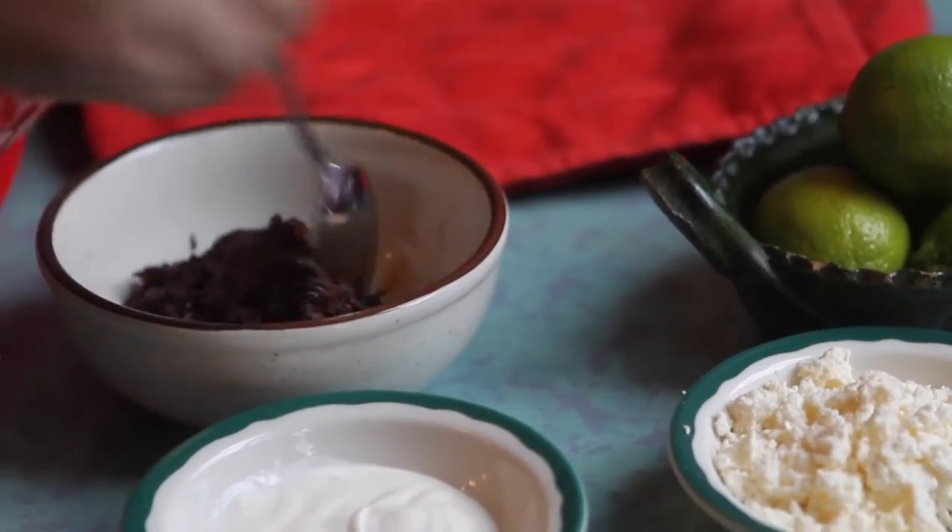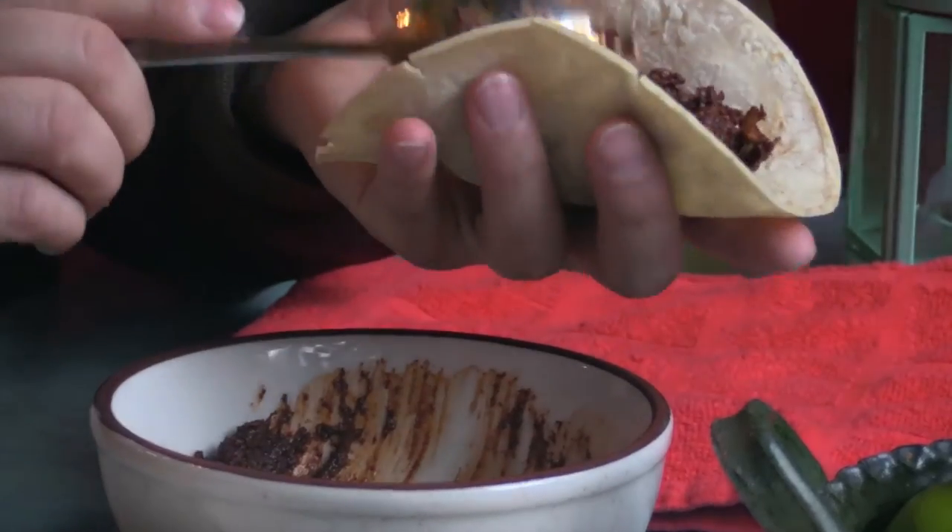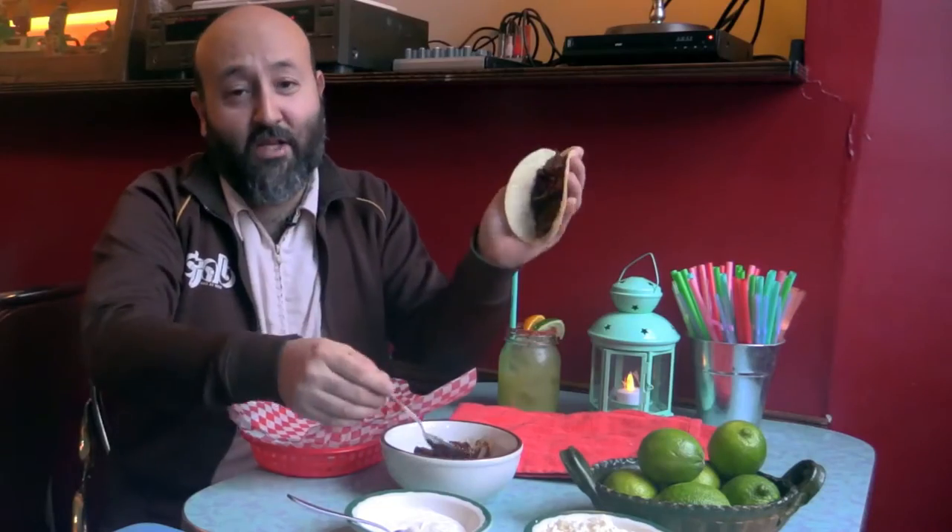So you grab your tortilla, we're going to add mole with chicken. Hold the tortilla in the hand, put your filling inside, spread it nicely in the middle.